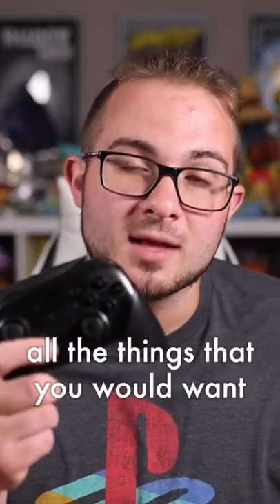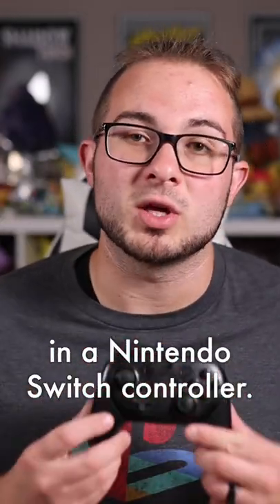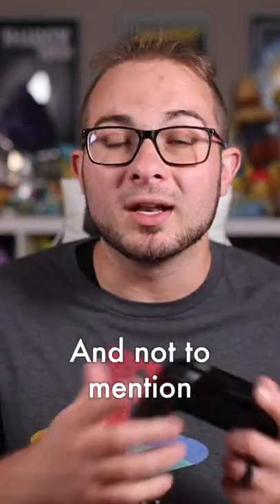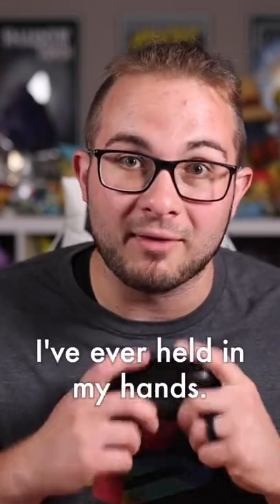The Pro Controller features all the things that you would want in a Nintendo Switch controller. It has rumble, it has motion controls, it has the ability to wake your Switch up from sleep mode. And not to mention it is the most comfortable controller I've ever held in my hands.